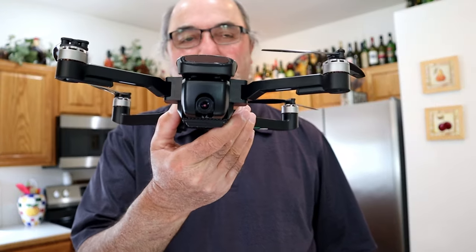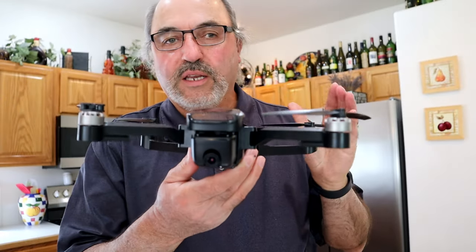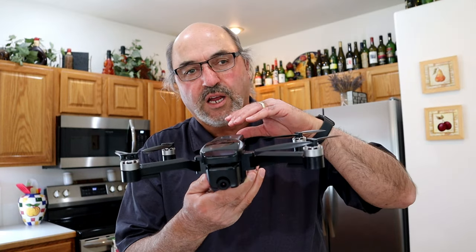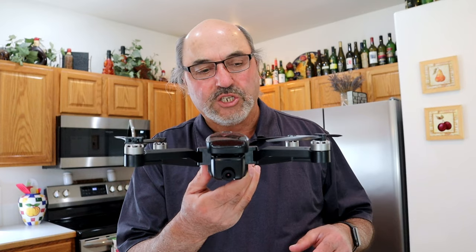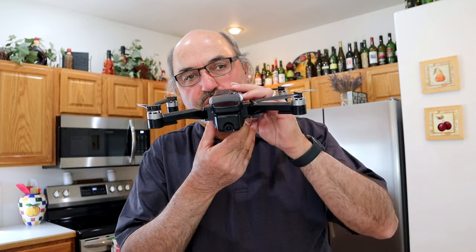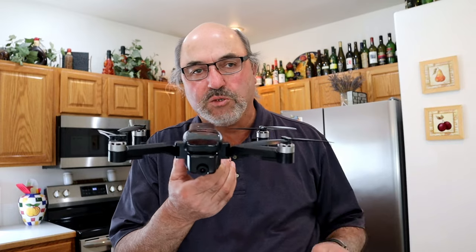It does have what they call a single axis gimbal. Now this camera is rubber mounted, but it is not a gimbal in the traditional sense — it's not going to give you any pitch, roll, or yaw stabilization. So when you're flying this drone, as the drone pitches forward the camera is going to look down, as it pitches back the camera is going to look up. When it banks you're going to see some tilt — it'll be kind of FPV style.